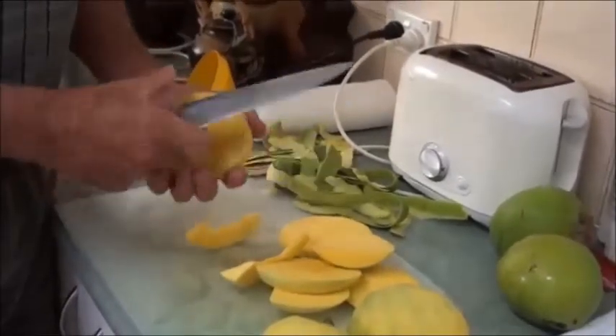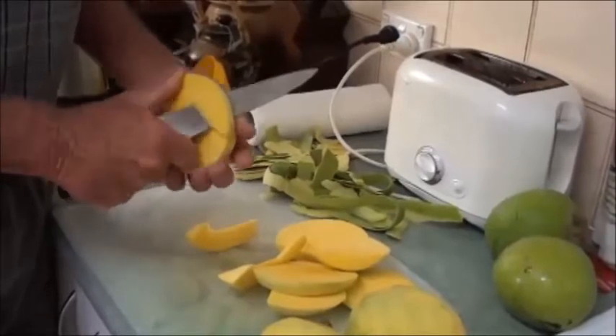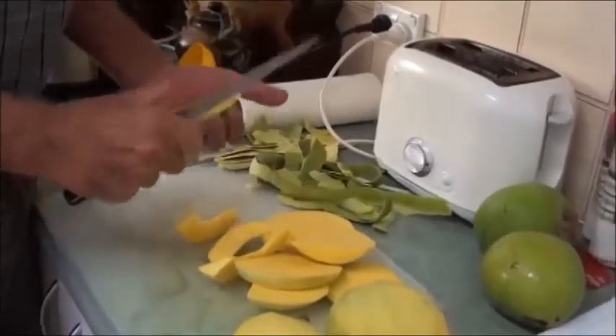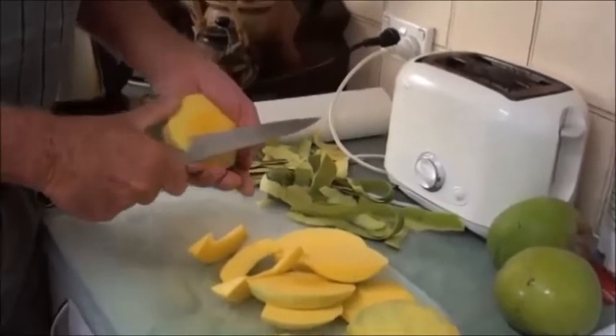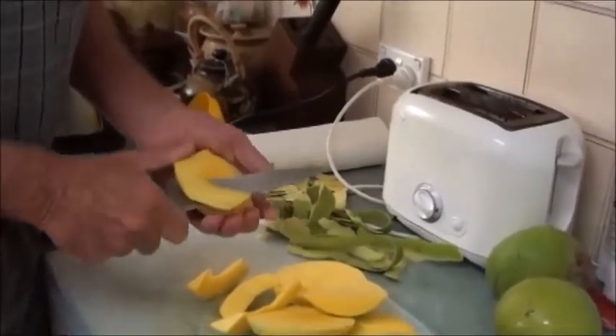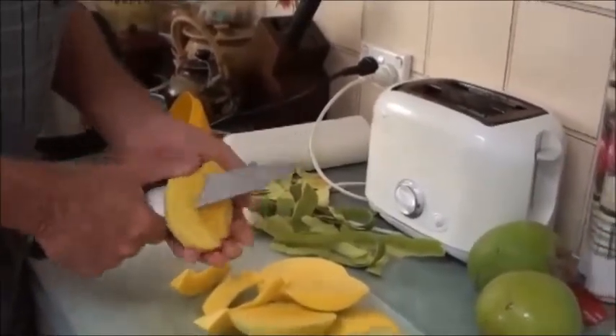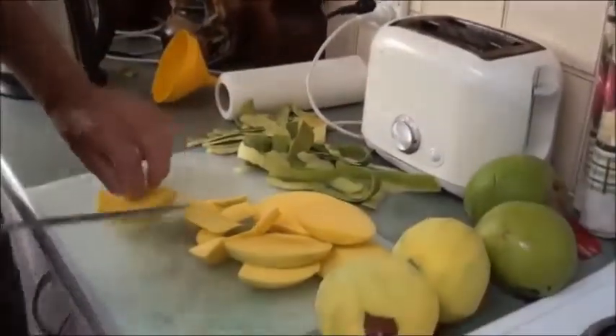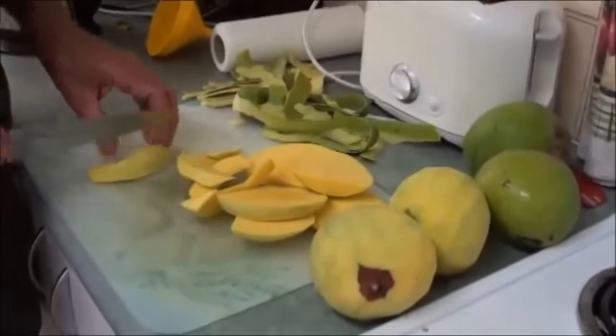This reminds me very much of green pawpaw — the texture, the colour, the crispness. And we're going to do everything with this that we did with the green pawpaw. Now that I've done that, I'll just dice it up.